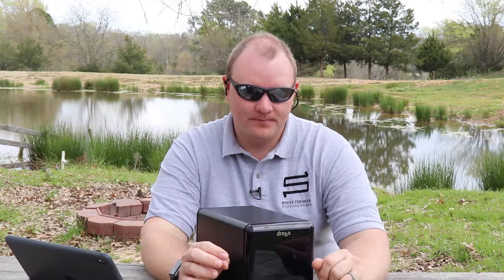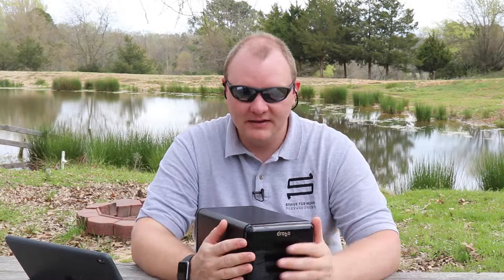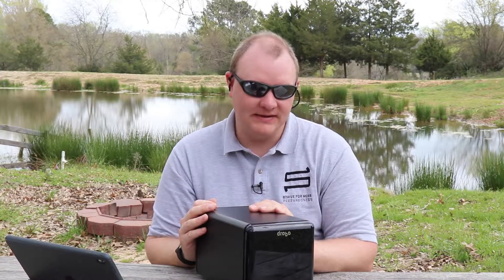Everyone should be thinking about what happens if we lose a document or a picture. Drobo is an extra safety buffer to make sure that doesn't happen, and it makes off-site backup incredibly simple — you just put the drives in, turn it on, and your computer treats it like a regular hard drive. There are other brands like Synology that are also good, but we wanted something super simple that turns on and just works. I think everyone needs to remember how important it is to back up their data.